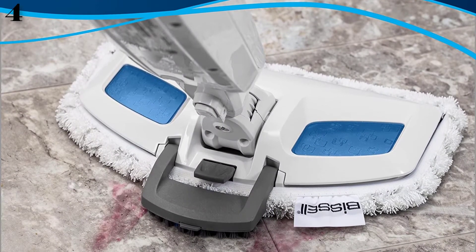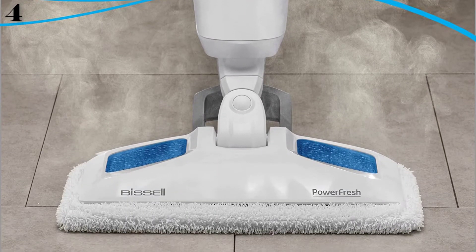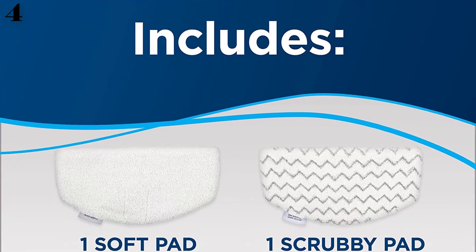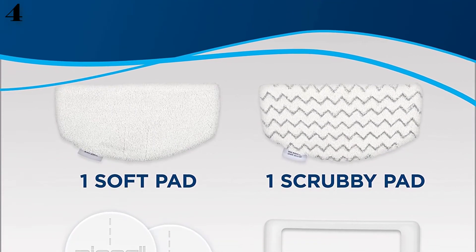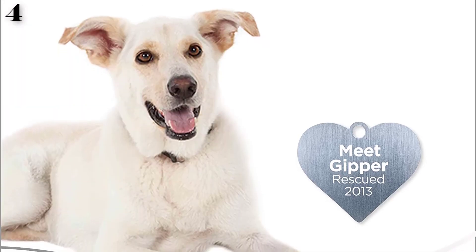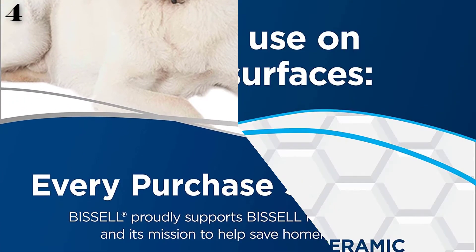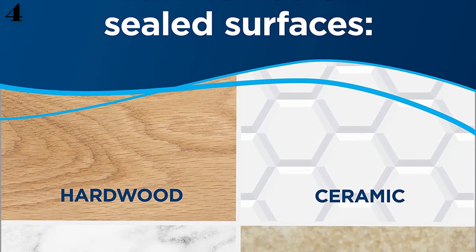Customize your steam cleaning by choosing from three levels of steam. Enjoy the fresh scent by inserting spring breeze fragrance discs into your mop pad. Clean across all hard floors — use on sealed hardwood, ceramic, linoleum, granite, and marble floors.